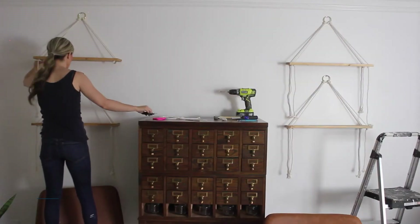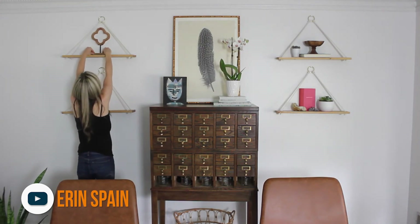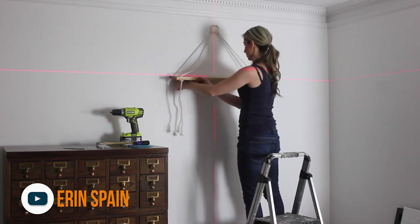Last of all, our friend Aaron Spain shared a new shelf video with a really unique design — hanging rope wall shelves. Aaron points out that the build is easy, but getting these things level is more difficult. Fortunately, she walks us through how to do that too. That's all we've got. If you saw a maker video this week that should have been mentioned, do us a favor and link to it in the comments below — if you link it, we will watch it.